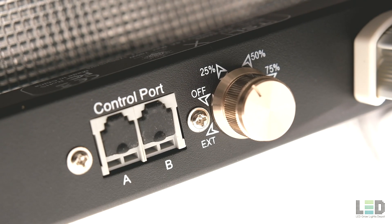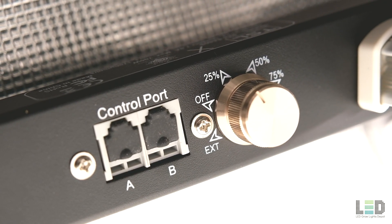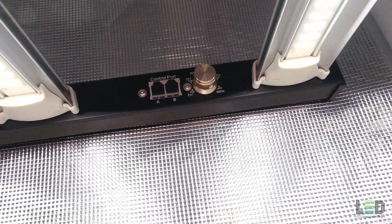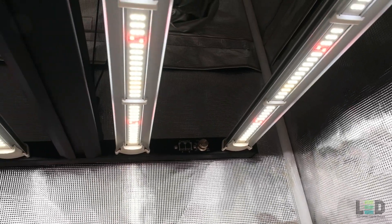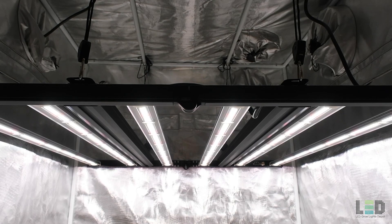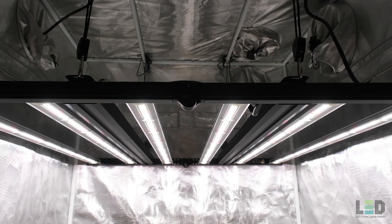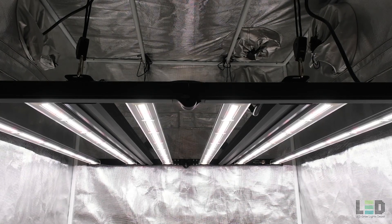A dimmer is now located on the inside of the frame, which allows dimming down to 75%, 50%, 25%, and off. There is a control port to the left of the dimmer to hook up the Growers Choice controller to control central dimming, scheduling, and timing control for one or more fixtures. The E680S will flower a 4x4 at high intensity or a 5x5 area at moderate intensity.